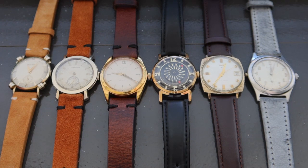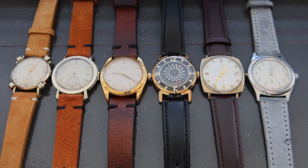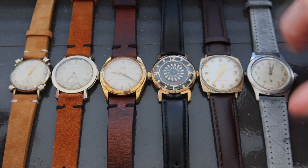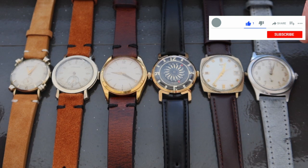All right, I'm incredibly excited to jump into these six watches with you. I know I typically have four watches before we do in-depth videos on each piece, but I'm so excited to share these watches with you. They really are very interesting pieces of watchmaking history and unique in their own rights.